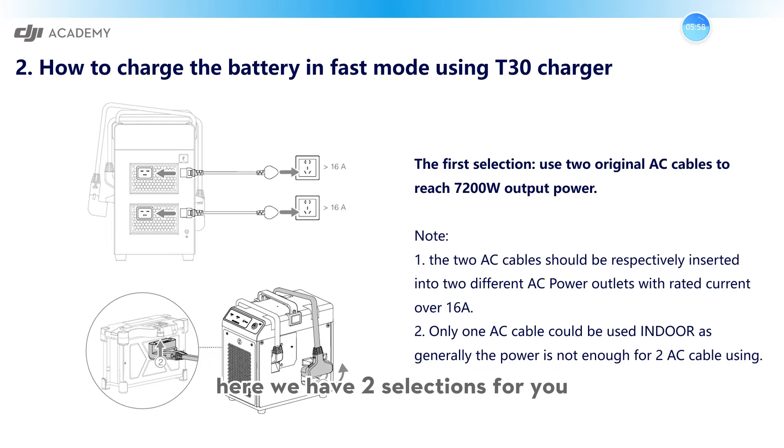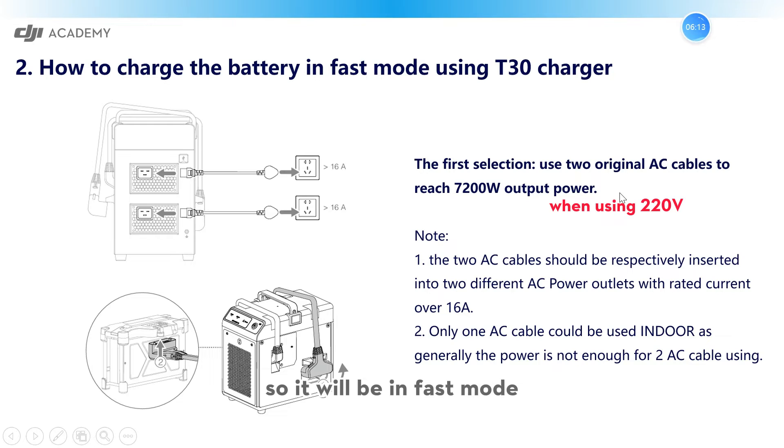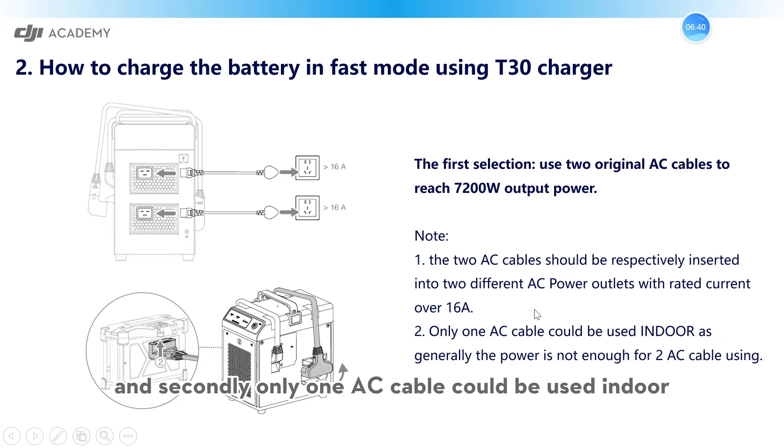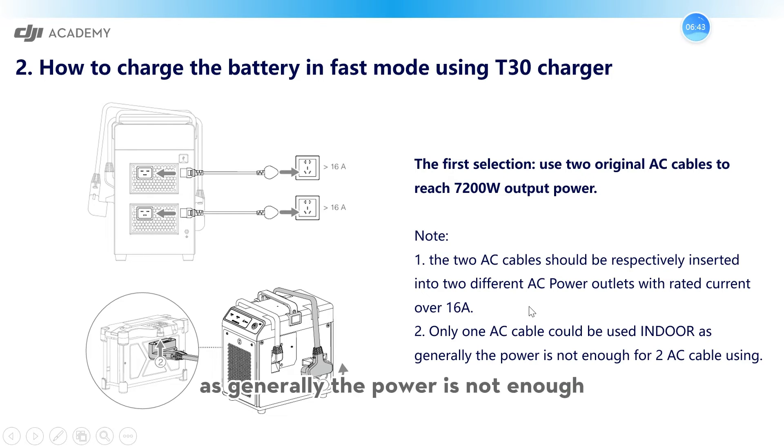Here we have two options for you. The first option is to use two original AC cables to reach 7200W output power, so it will be in fast mode, as you can see in this picture. We have two notes: firstly, the two AC cables should be respectively inserted into two different AC power outlets with a rated current over 16A. Secondly, only one AC cable can be used indoors, as generally the power is not enough for two AC cables. Please pay attention to these two notes, which are important for the safe use of the charger.